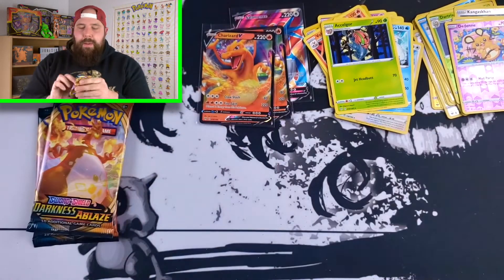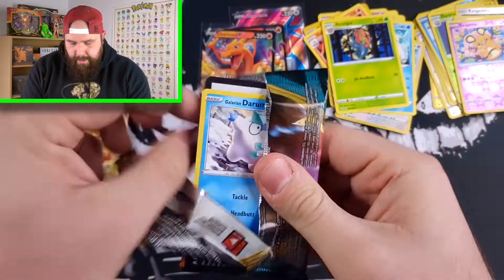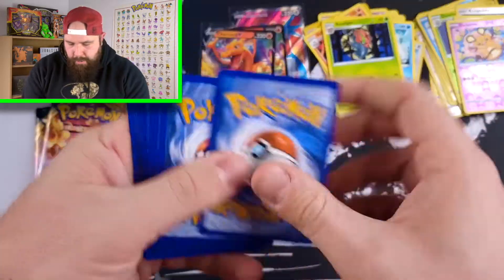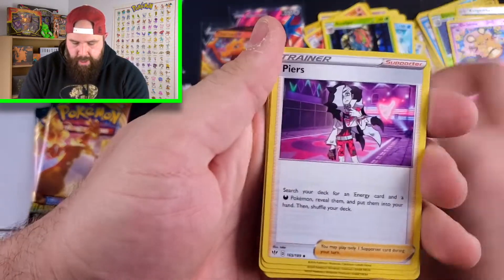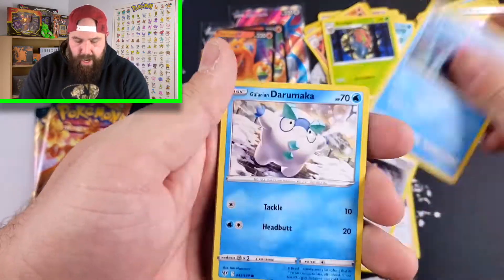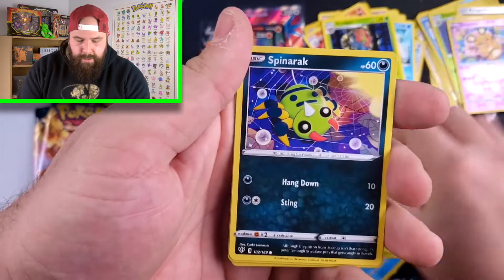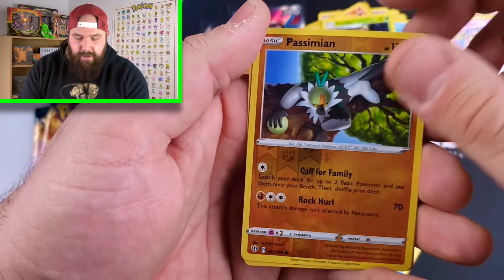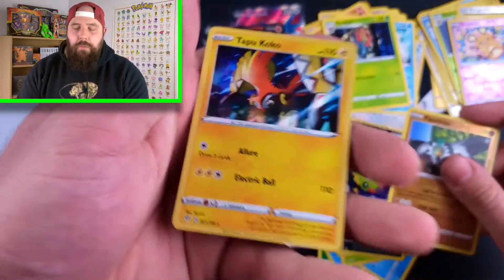Let's get into the first ETB Charizard pack — we're going to go animal style here. Had to do one — we got to do one on every video. We got a code card. So the animal style brings good luck? Let's see. We got Pierce, Powerful Energy, Toxapex, Rufflet, Scraggy. Passimian Reverse Holo, and for the Rare we have a Tapu Koko Holo Rare.